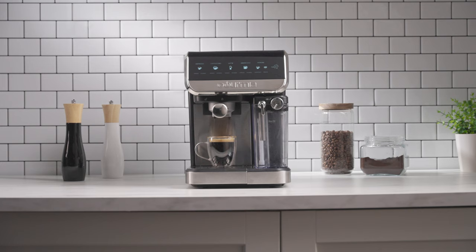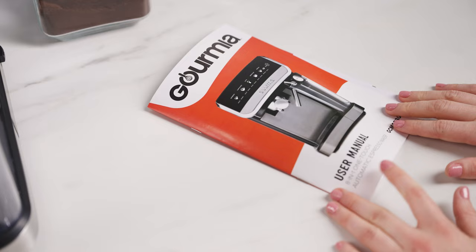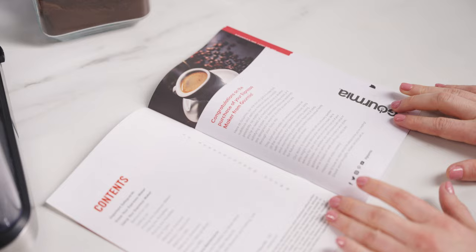This video will show you how to set up and use the Gourmia Automatic Espresso Maker. Before using the Espresso Maker, be sure to read the user manual in full.